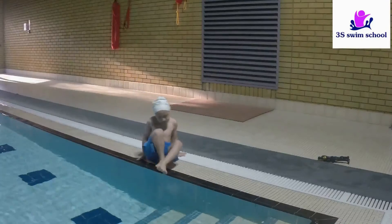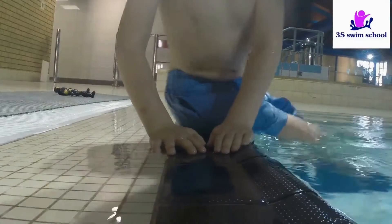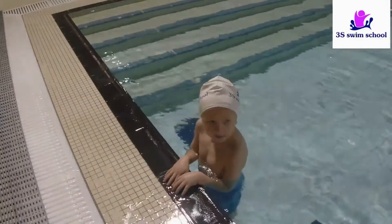If there are no stairs, your swimmer might get in the pool by placing both hands next to each other and rolling themselves into the pool, at the same time keeping both hands on the surface of the pool.